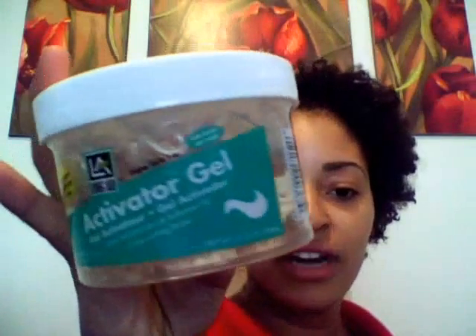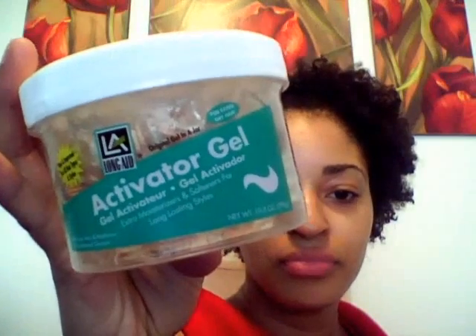I didn't wash my hair. This is after taking down my two strand twists. What I used was the activator gel and a little bit of water with my spray bottle. It turned out really, really good. I am feeling this y'all. It's still a little wet but it turned out really, really good. So I am so happy.